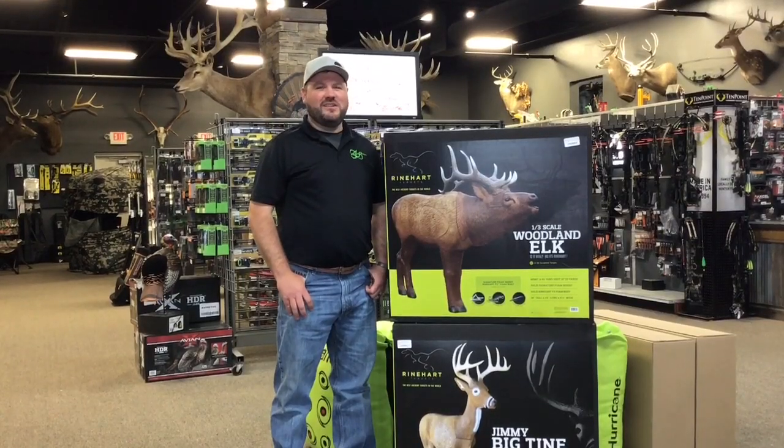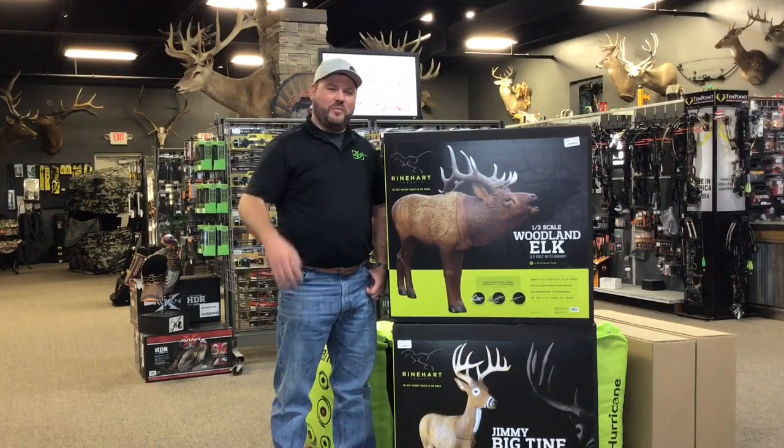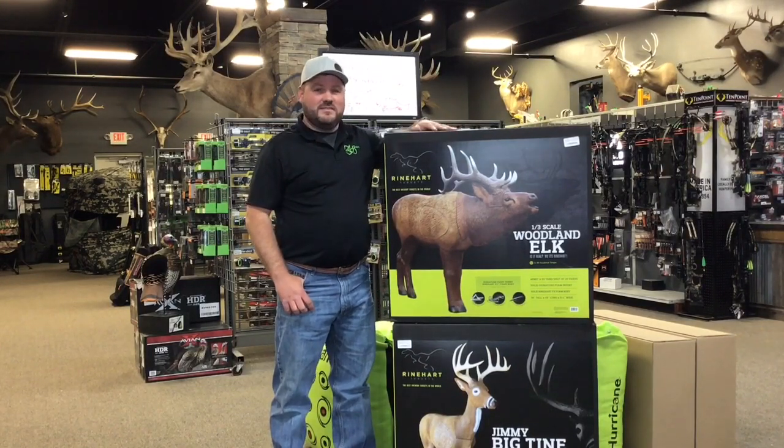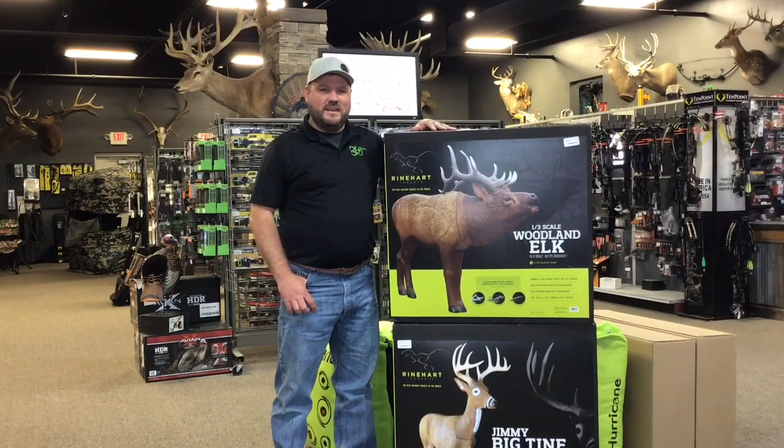Hello everybody, Wade Grineger from Archery Country in Rogers, Minnesota. As we're approaching summertime, what better way to prepare for your fall hunt, or if you're right in the middle of your 3D season — we got the new 2019 Rinehart Targets in the shop.